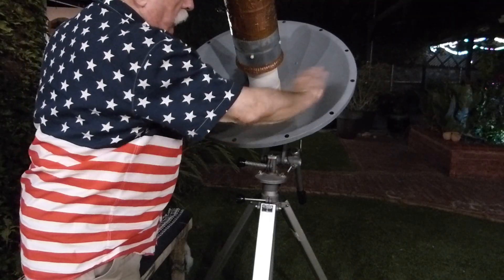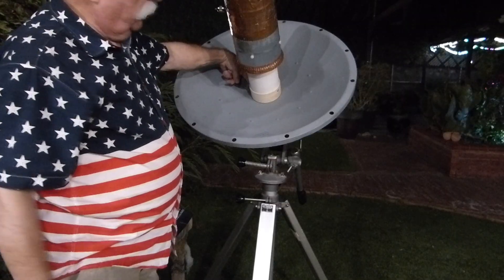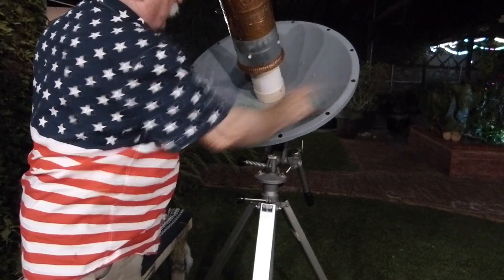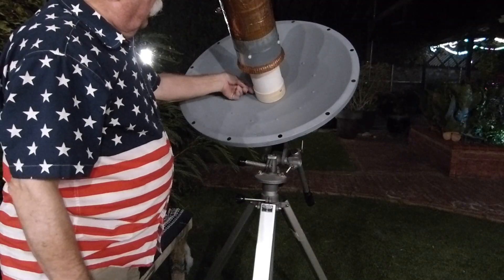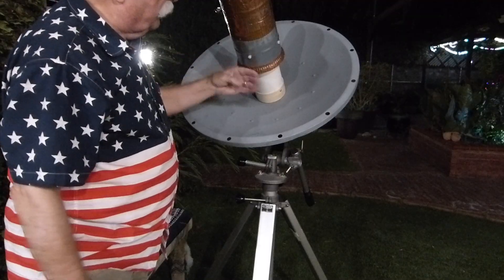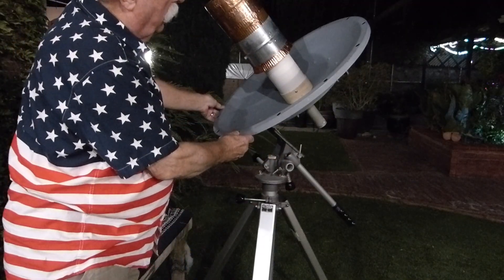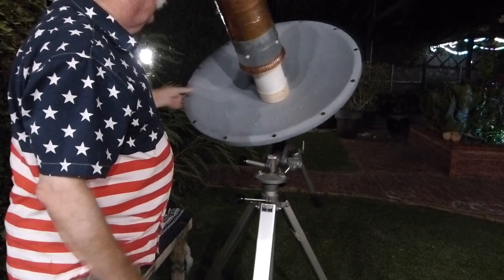You put a straight edge across the dish and then measure the distance from the center up to that straight edge. The formula says you square the dish diameter — which happens to be 60 centimeters — and then divide by 16 times the depth measurement. The depth here is 10 centimeters, so you get 22.5 centimeters as your focal length.